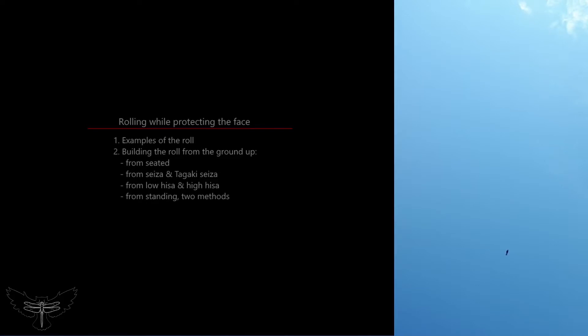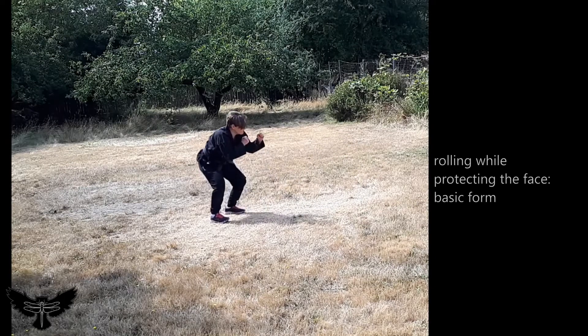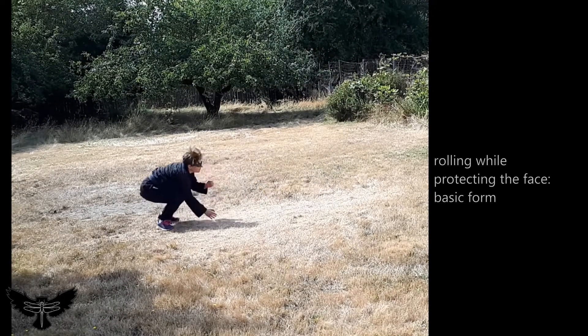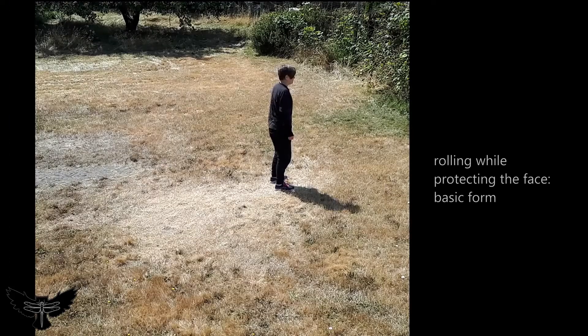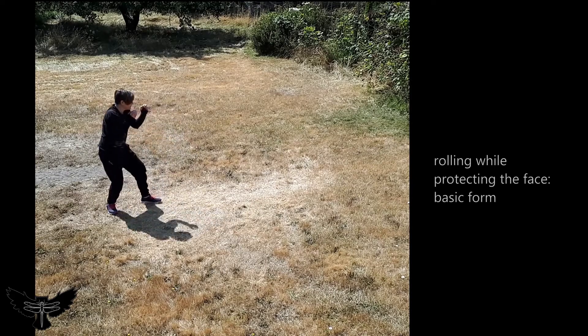Rolling while protecting the face. To protect the face while rolling, reach the hand above the shoulder and below the cheek as the roll over turns. When rolling over the left shoulder, the right hand guards the face. When rolling over the right shoulder, the left hand guards the face.